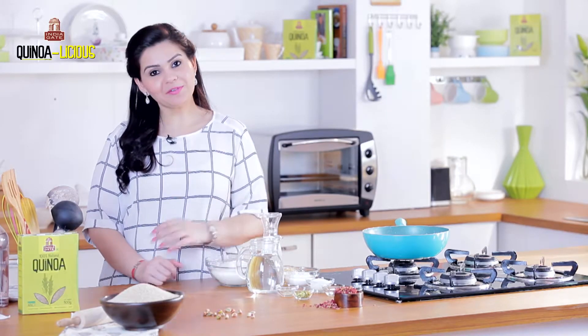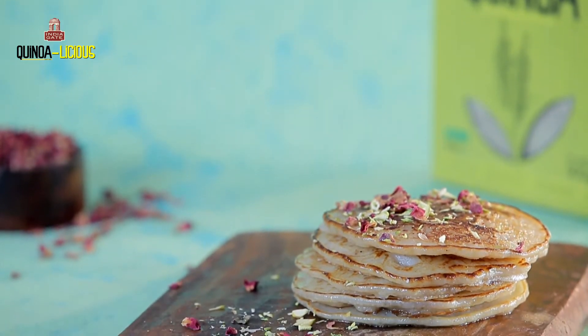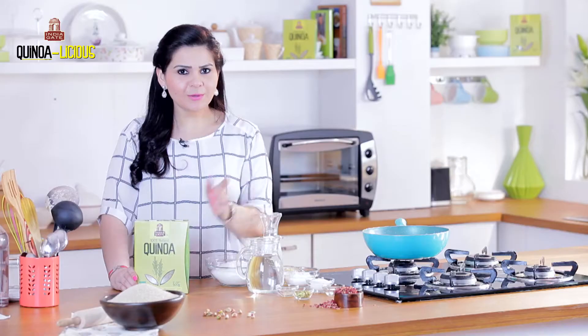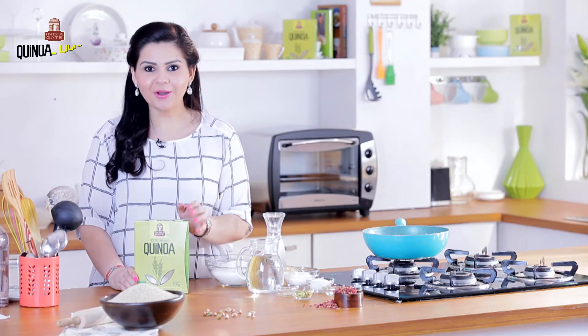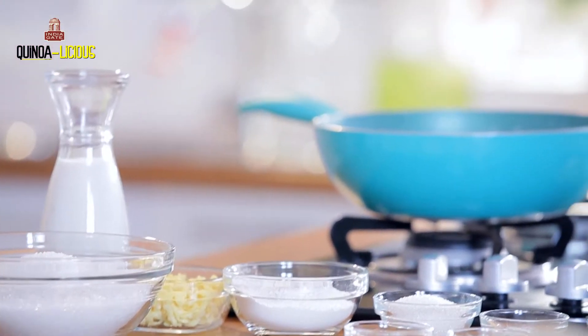I'm a big fan of malpuas and this festive season I'm going to make it with a twist — using India Gate quinoa. It's going to taste delicious, because who says healthy food cannot be tasty? Let me show you how I'm making this.